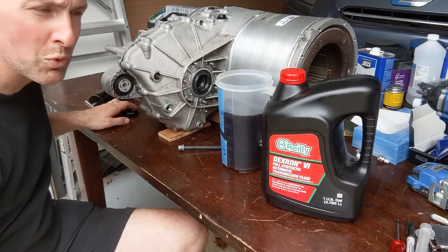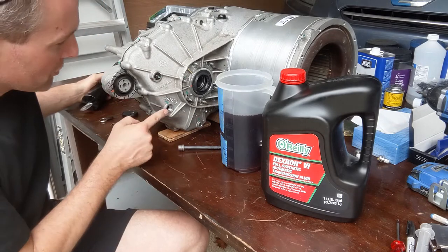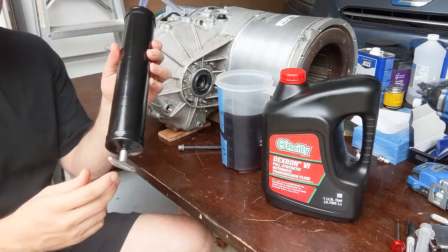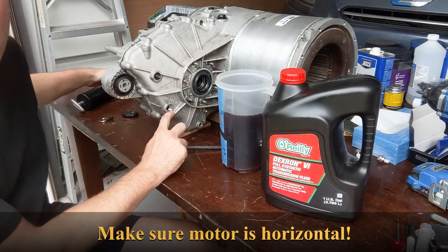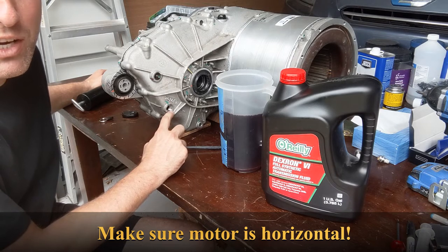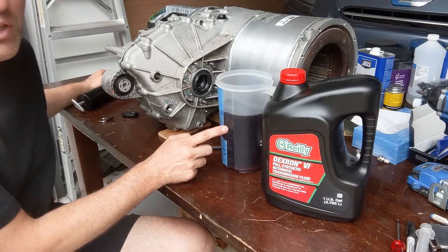Next we're going to put Dextron 6 in the gearbox — it is 1.3 liters. I opened the filler bolt and we're going to fill it with this. You have to fill it until it has reached the bottom of the hole, or maybe up to four millimeters below the bottom of this hole. I'm just going to fill it until the bottom of the hole, which should equal 1.3 liters.